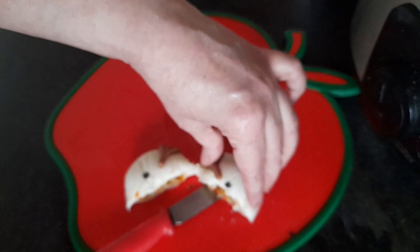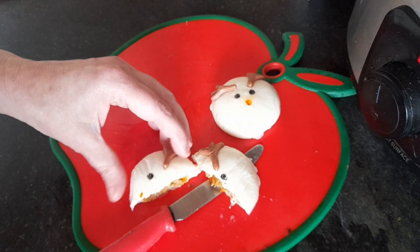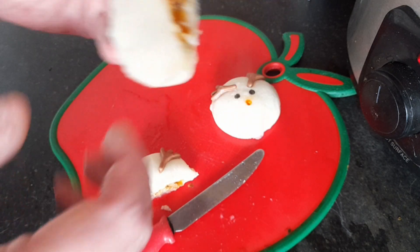They're very fluffy and bouncy. I'll give one of these a try — let's see what they taste like.